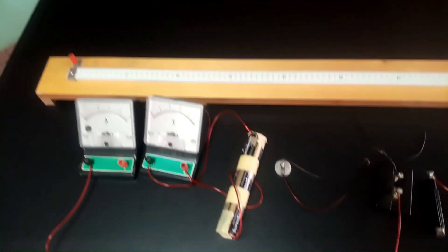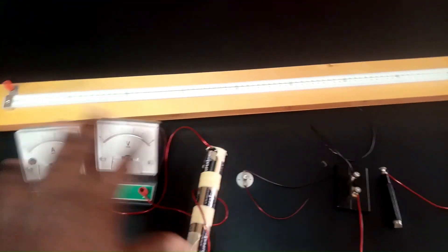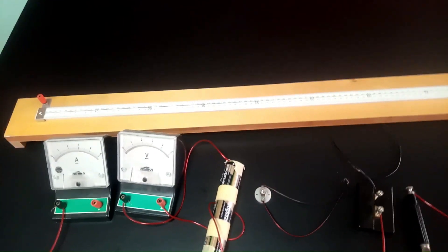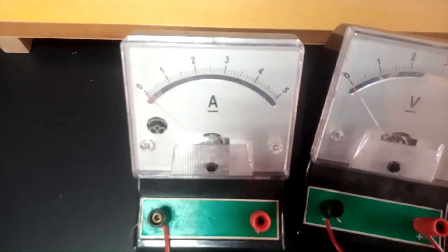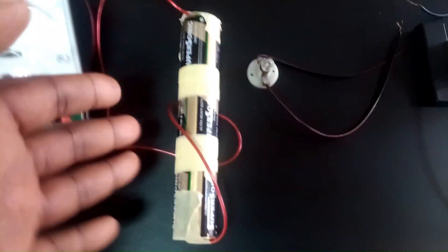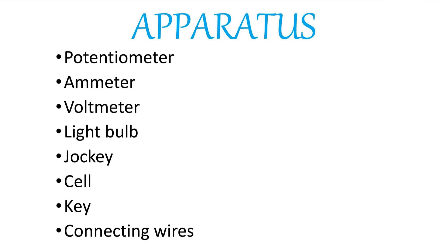In this particular experiment, as you see the diagram on the screen, we are going to connect this particular setup according to the way it is in the diagram. The apparatus we have is the ammeter — a 0 to 5 ammeter — and a 0 to 5 voltmeter. We have a 4.5 volt battery, a filament lamp, a key or switch, a jockey, and a potentiometer.